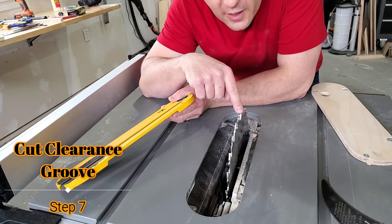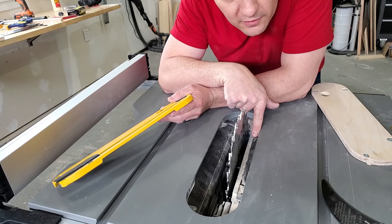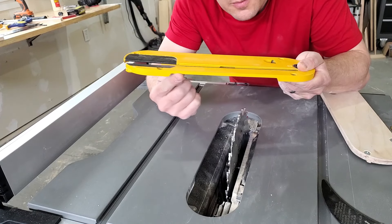When the blade is in the fully up position, there's a little piece of fabric here that kind of gets in the way of the throat plate. You can see the cutout right here — I'm going to have to replicate that in my insert.